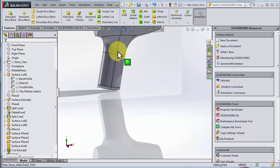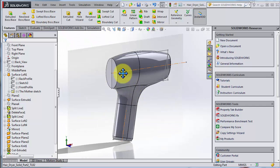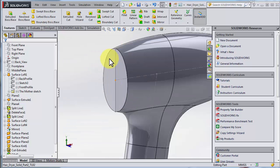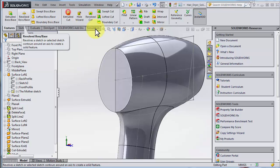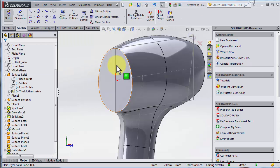Let's have a look at the back here. When you're panning you can hold down the control button. Let's make a cut in here that we can pattern. I go for extruded cut — in this case I'll make a relation to this plane here. I click here and I know that I've connected to this plane.